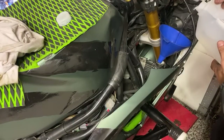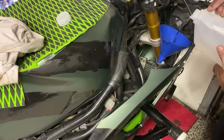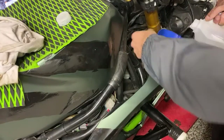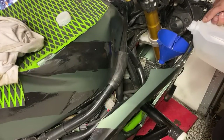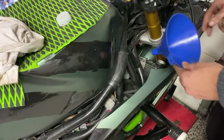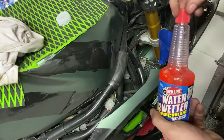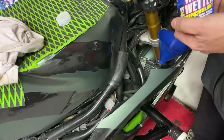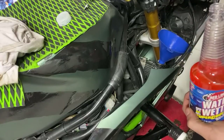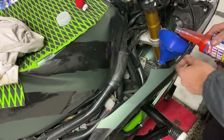Starting with the distilled water. Once again reminding all you up-north folks including myself: when winter comes, you empty this — you don't keep the water in there. Water is the best cooling agent on earth. That's why water plus water wetter is the best coolant for the summertime on these bikes. When you're about halfway through, add your water wetter.